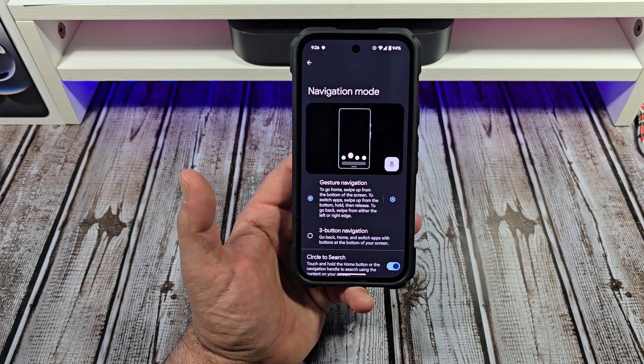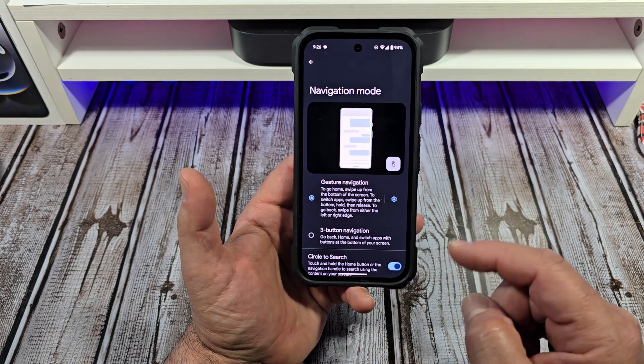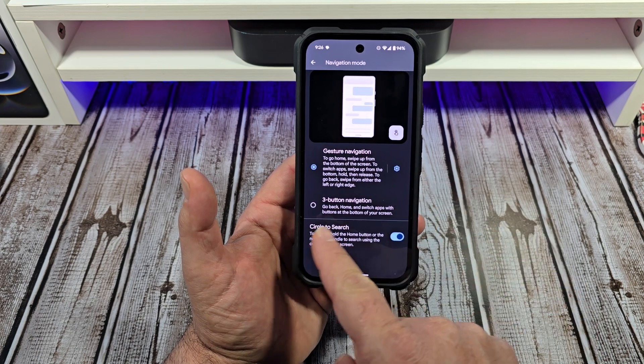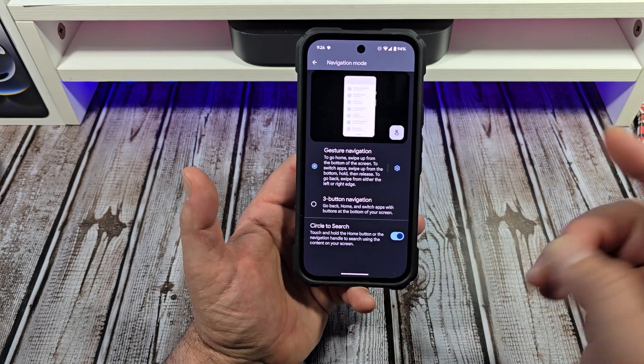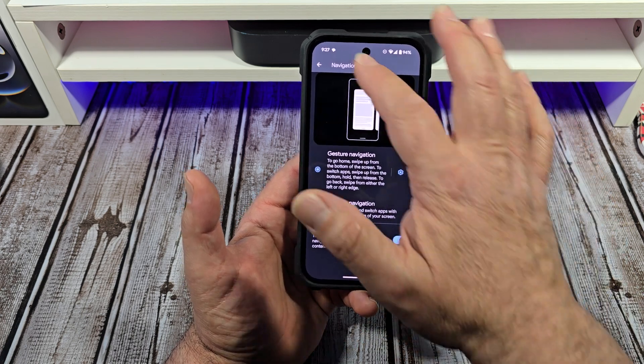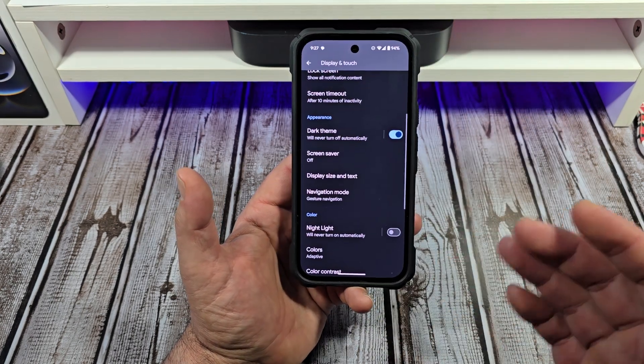Next is Navigation Mode. By now most people are using the swipe gestures, but if you want to use the three-button navigation you can. You also have Circle to Search down here, so if you want to turn that on you can do that as well.